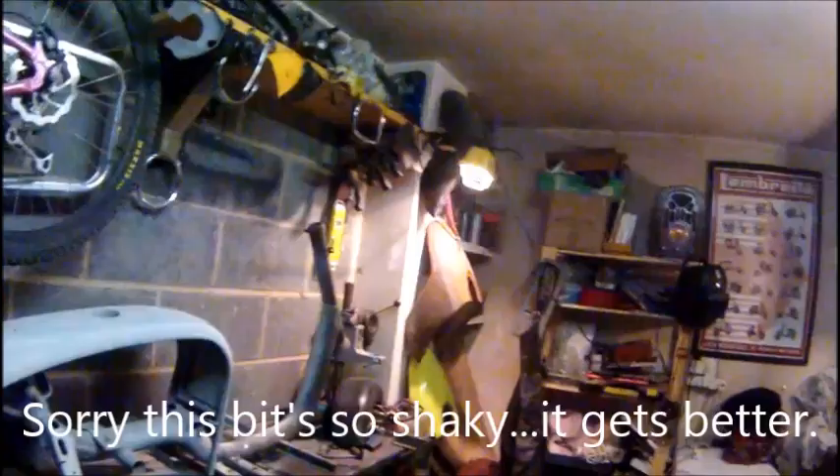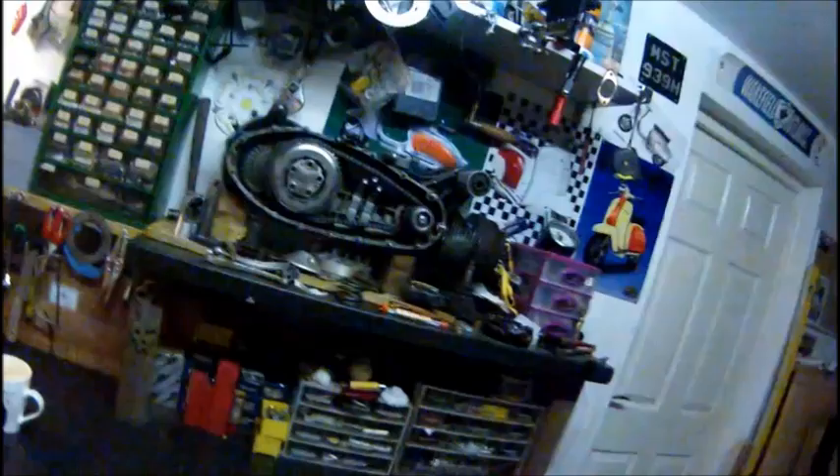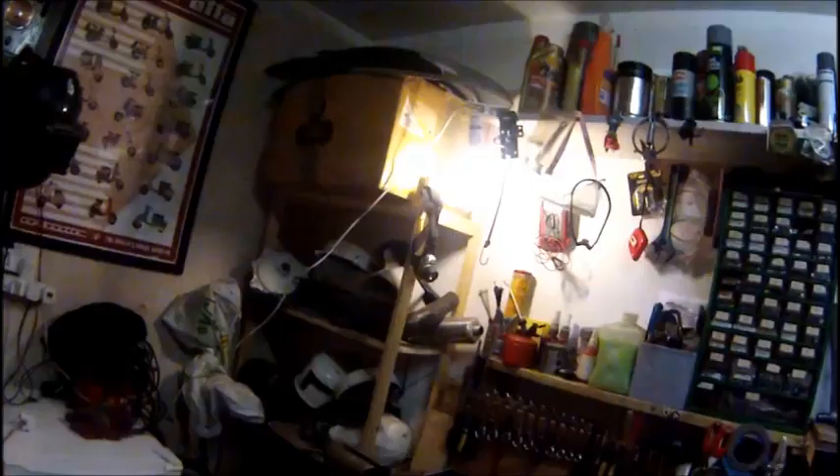Just to fill you in on what's been going on — moving on from that, this is my new garage and workshop at my new house that I've moved into. Got it quite well kitted out already with all the tools I'm going to need and all the bits of stuff.